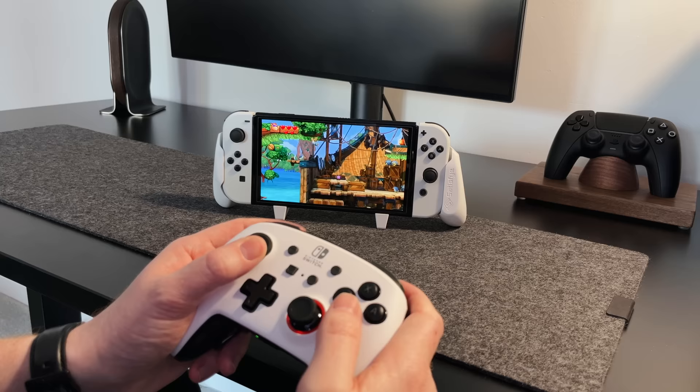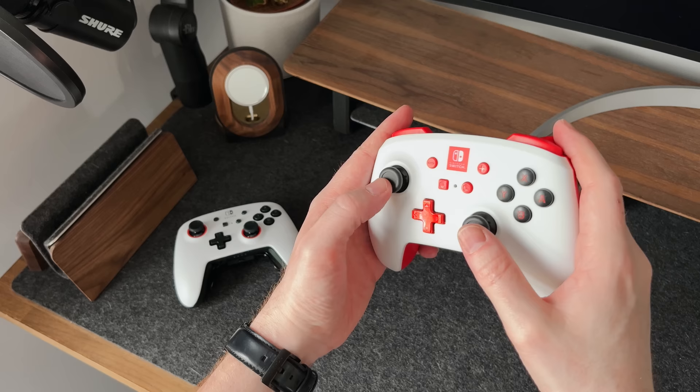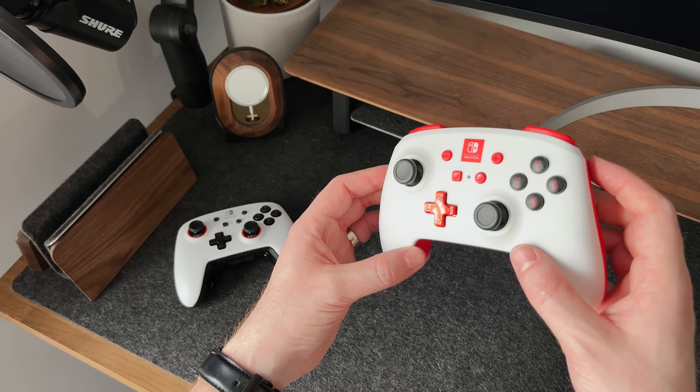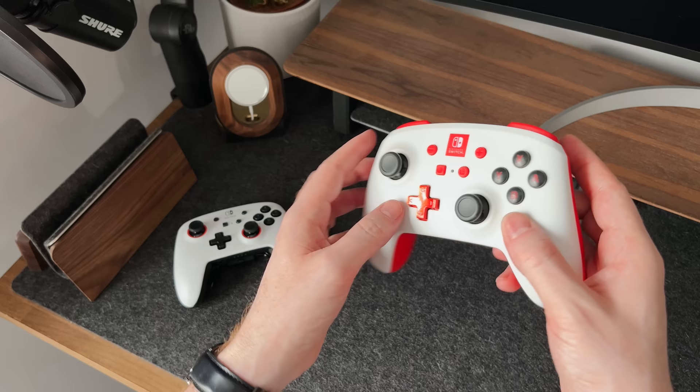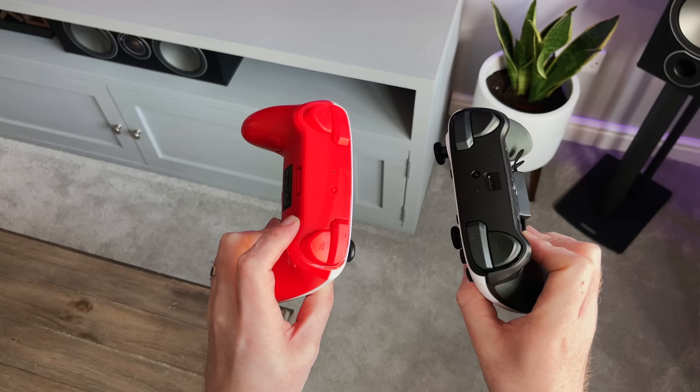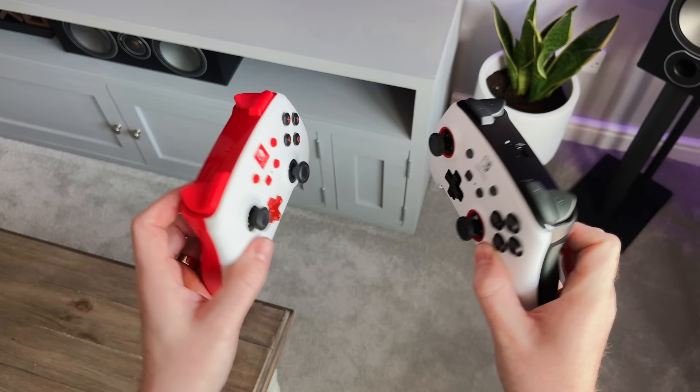If you don't want to spend nearly $100 on a controller for the Switch, there are some cheaper alternatives. Here we've got the normal Power A Switch controller, which offers the same functionality in terms of feeling like a normal controller, but is lacking all of the pro features — no removable faceplates, no paddles, no inbuilt battery, and it feels very light and cheap by comparison. For children or a player two, I think this is perfect, but if you want that premium feel, I would recommend going for the pro model. Either way, playing with a controller feels 100 times better than using the Joy-Cons.